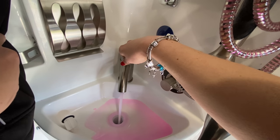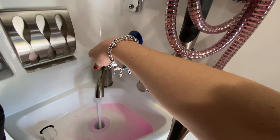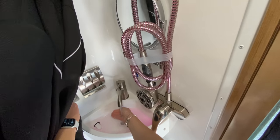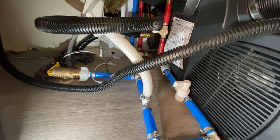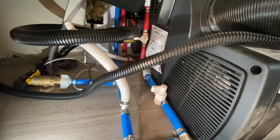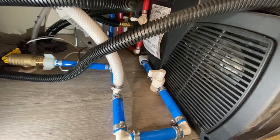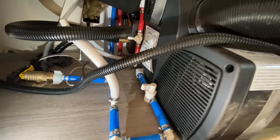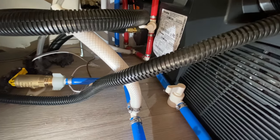We've still got pink antifreeze in there, so basically nothing was properly de-winterized — all the valves were left open. They should have run a clear water flush and then closed all the valves properly. It's like a game of Clue. We have water with no leakage now, but no hot water. Our guess is it's this valve going into the hot water heater — looks like they never opened that back up after de-winterizing. Looks like they only went halfway: they emptied the antifreeze but didn't flush and reprime everything.